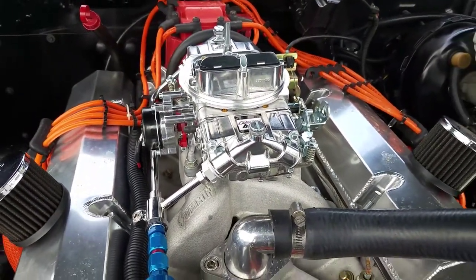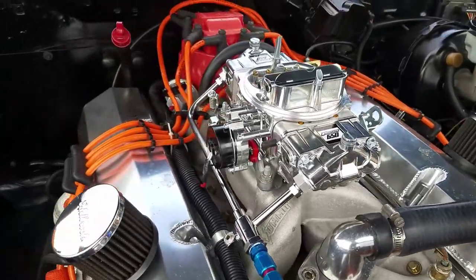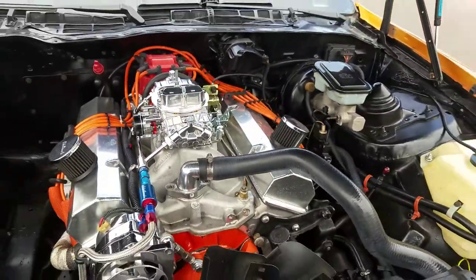So I'm going to turn her over and see if she fires, just controlling the throttle by hand for now. Let's see what we got.